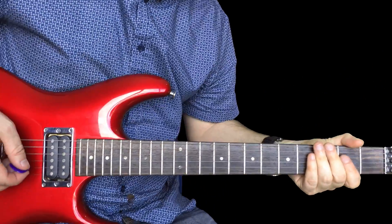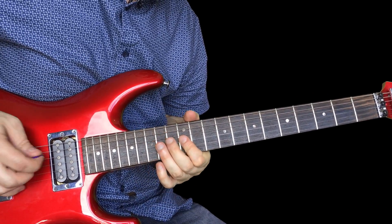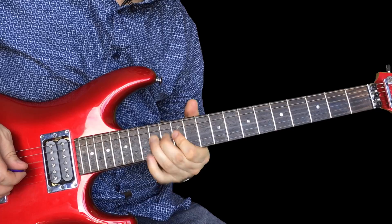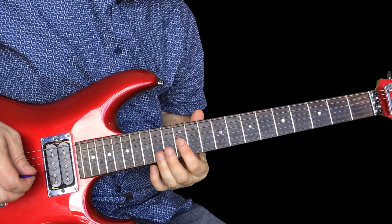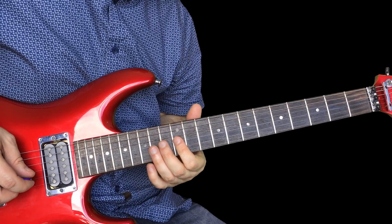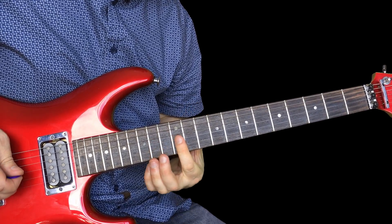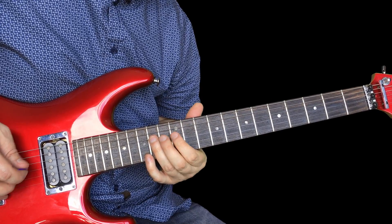That's the intro part. Now we have the melody — it goes like this. This cool bit is double stops: 12 on the B, 12 on the G, and you do that twice. Then 14 on G, 14 on the B — do that once and back to the 12 again. Finally finish on 14 on the D.